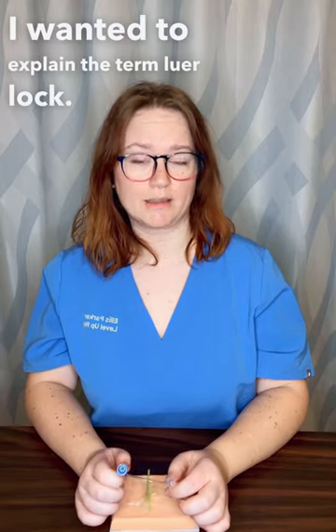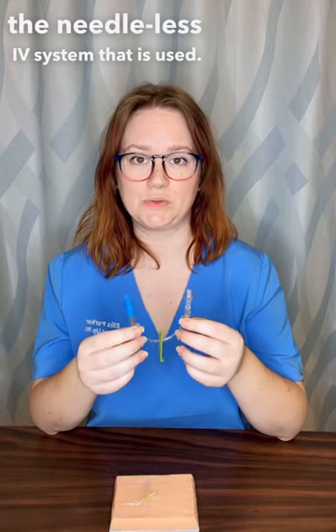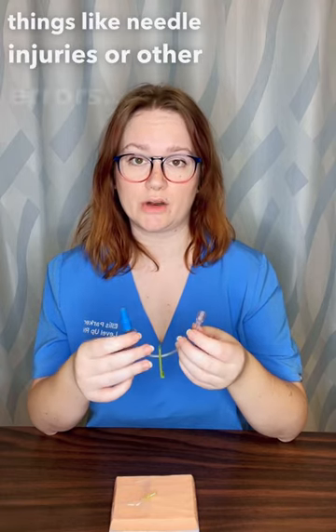I wanted to explain the term Luer-lock. Luer-lock is the term that we use to describe the needleless IV system that is used. We no longer use needles to access IV systems so that we can prevent things like needle injuries or other errors.